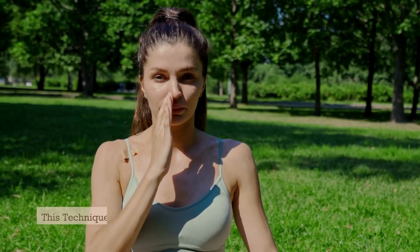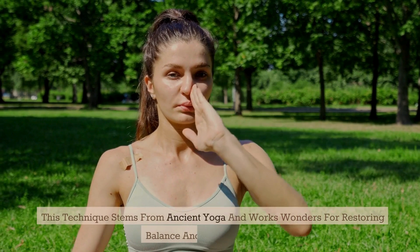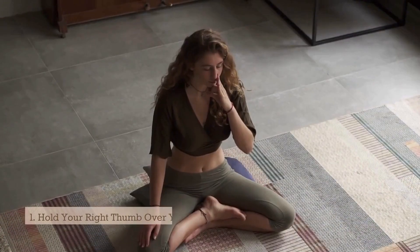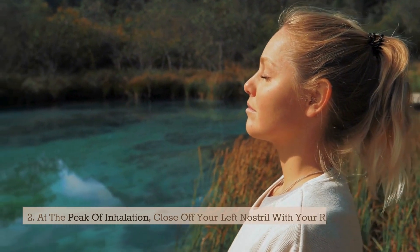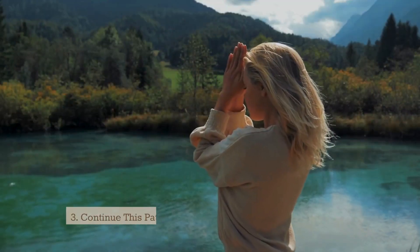Alternate nostril breathing stems from ancient yoga and works wonders for restoring balance and easing the mind. Hold your right thumb over your right nostril and inhale deeply through your left nostril. At the peak of inhalation, close off your left nostril with your ring finger, then exhale through your right nostril.